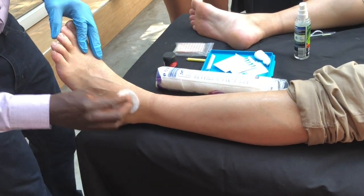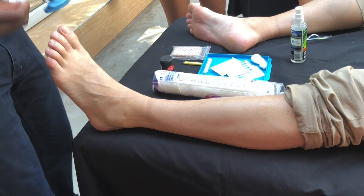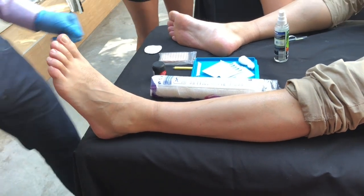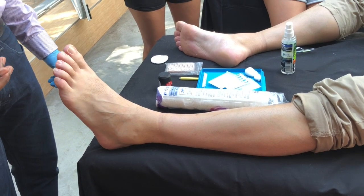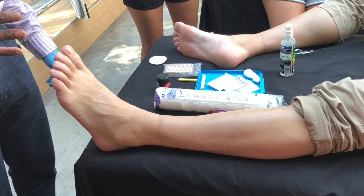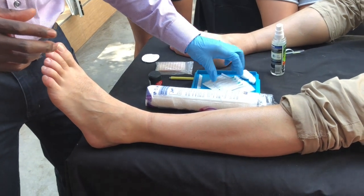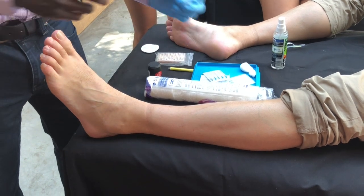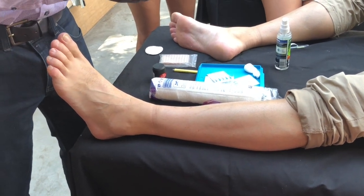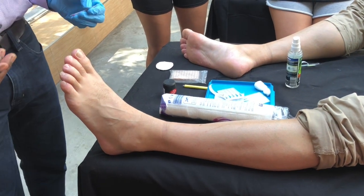The two main meridians that pass around the actual ankle that you'll be utilising are mainly going to be the gallbladder and also urinary bladder. Mainly for tissue repair and proprioception, that's where your stomach meridian comes in.